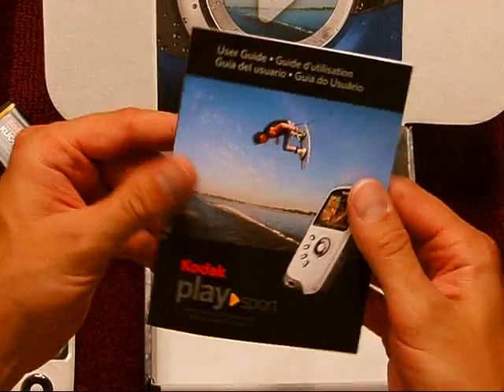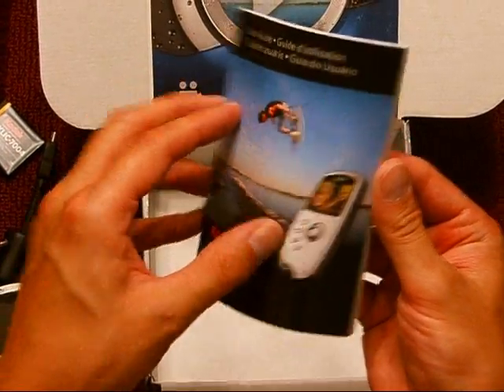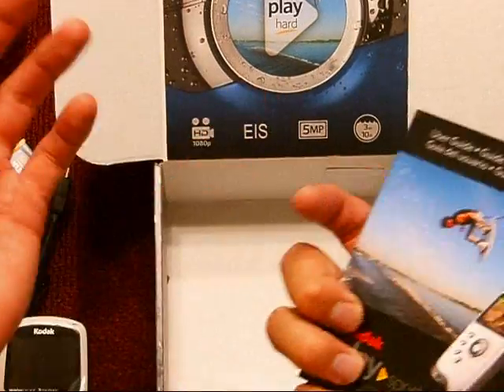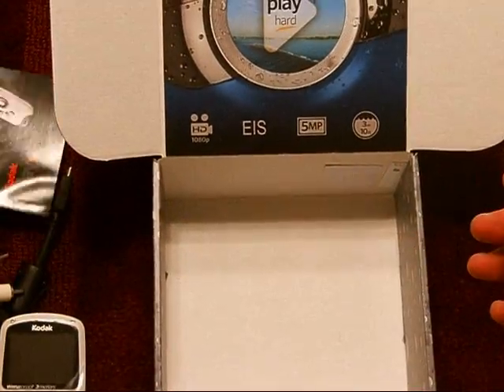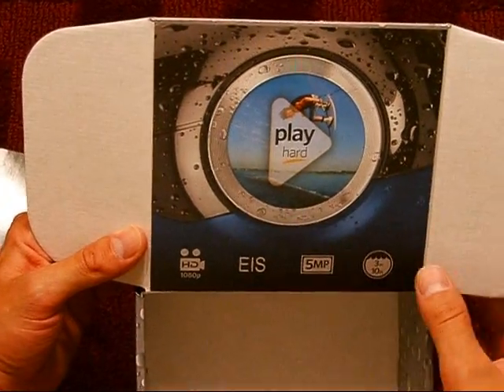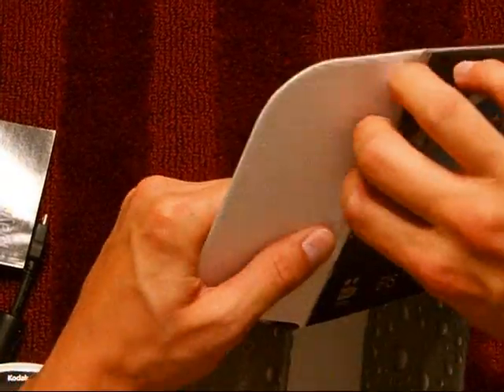And then what else is in the box? It comes with the Kodak PlaySport ZX3 user guide. I was thinking that maybe there was a CD behind this picture, but I think it's just a picture. It would be a handy spot for a CD, but nope, it's just a picture.